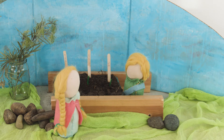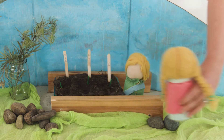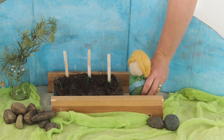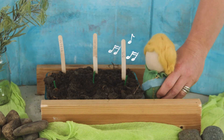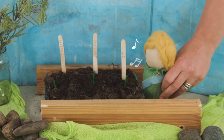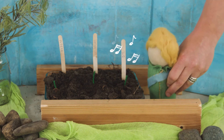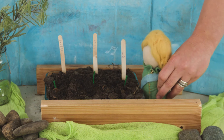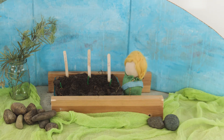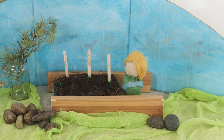Nora didn't come out because she was reading her book. Indy had a quick look at her peas and went back inside to get ready for school. Zeth stayed and sang to his little shoots: "Sweet little pea vine, I see you growing, climbing and winding and growing so strong. When will you blossom with flowers so bright? When will we find sweet peas and taste the delights?" He gave his little pea shoot a little sprinkle of water and went inside to get ready for school.